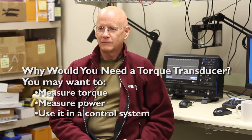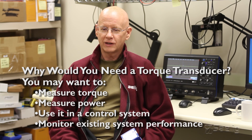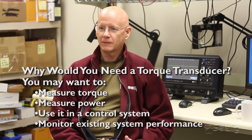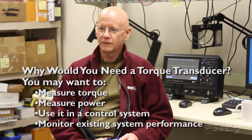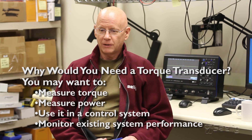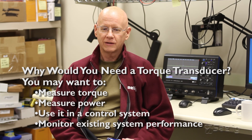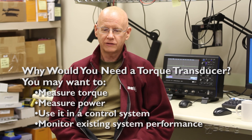Another application is if you want to monitor the performance of existing systems, like something in an industrial application where you're concerned about uptime. You might want to watch how the system is working when it's operating properly — measure the torque, speed, and power going into it. If there are any big changes, they may indicate a problem, and by monitoring what's going on you can schedule maintenance more intelligently and avoid catastrophic failures.